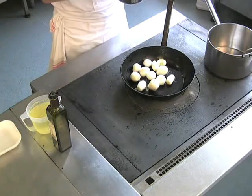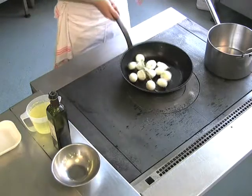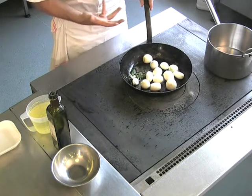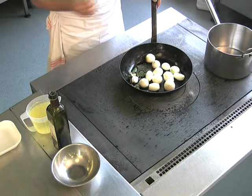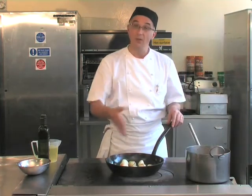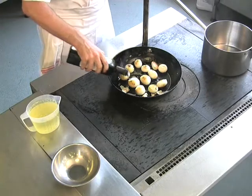Add some flavouring — some thyme, garlic and bay leaf. We're going to start to create some colour onto these onions now. Once that's achieved we're going to top with some balsamic vinegar to deglaze the pan. As you can see now the onions have taken on some nice colour. Deglaze with balsamic vinegar.